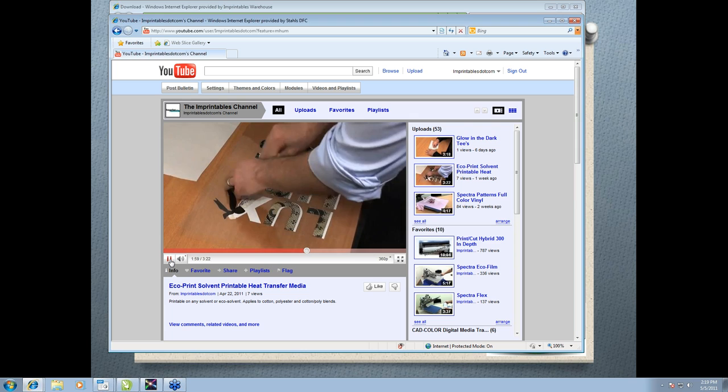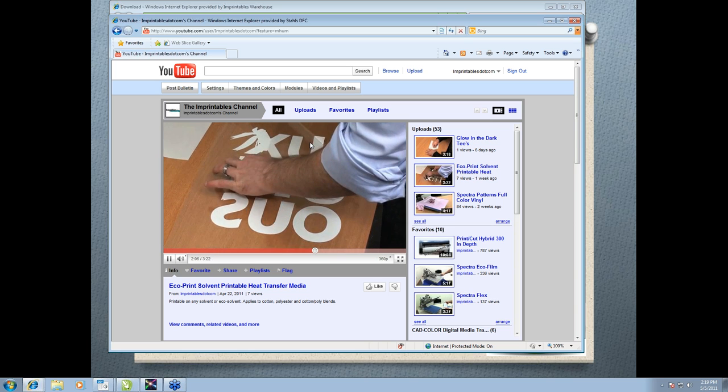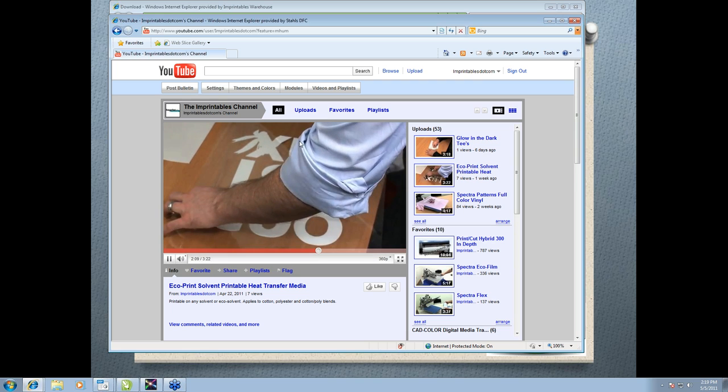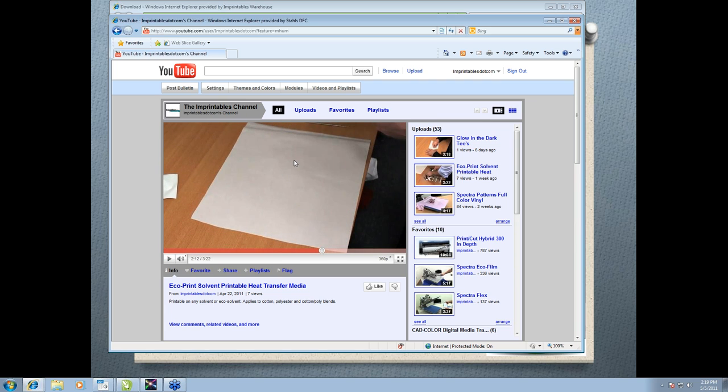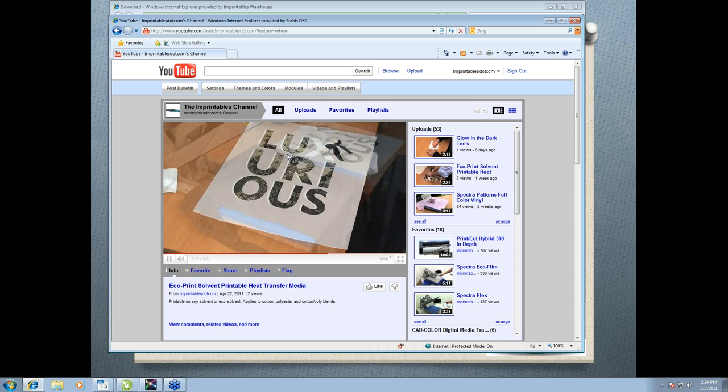Once the masking is complete, he's going to remove the back of the material from the mask — either way works fine, it's a matter of personal preference. The sheet right here is the actual carrier sheet the mask is rolled on, because it comes on a roll just like the material. It's always a good idea to save this — if you're doing a local high school's logos repeatedly, you could print a bunch extra ahead of time, print them, cut them, mask them, and weed them. Then place them back on this carrier sheet and put them on the shelf in stock to be used at a later date.